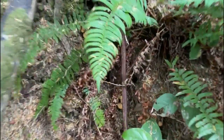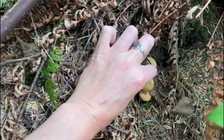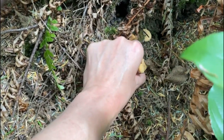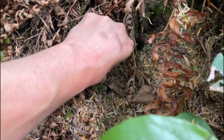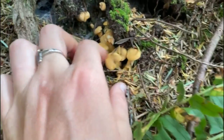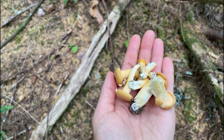Look at what I found — little chanterelles! There's a bunch of them growing here. They're not too bad. They're smaller, but the thing is they're really dry. You gotta pick them. This is what I got — a nice little handful.